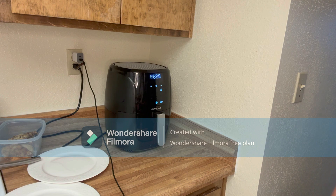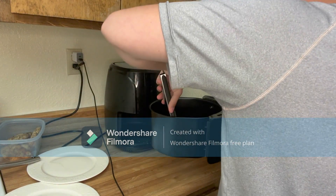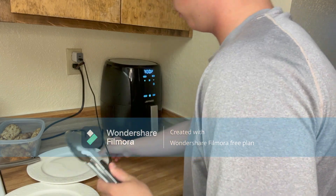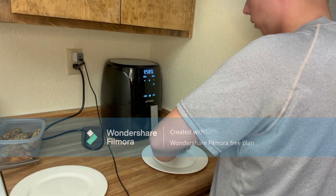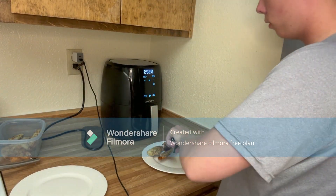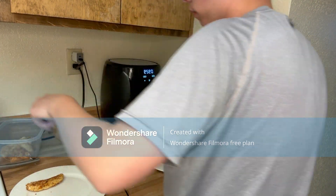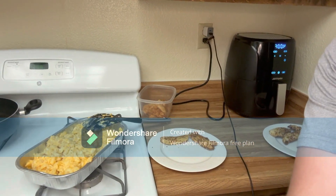Coming up on five minutes, we're going to go ahead and take these out and place them. Now it's time to make the plates. We're having chicken tenders, mac and cheese, and salad tonight. We got the chicken plated up and the mac and cheese looks a lot better now that it's been warmed.